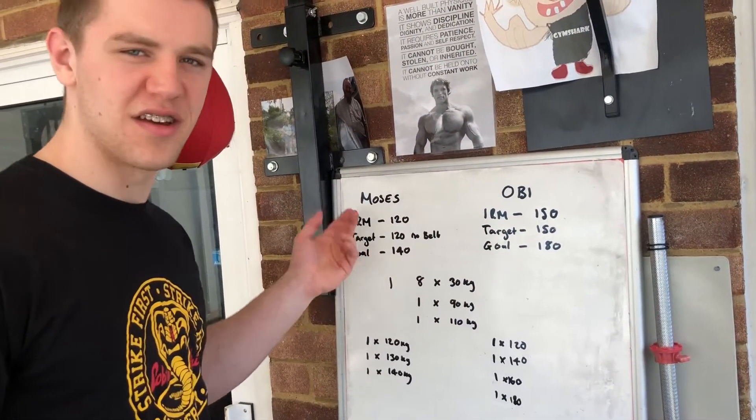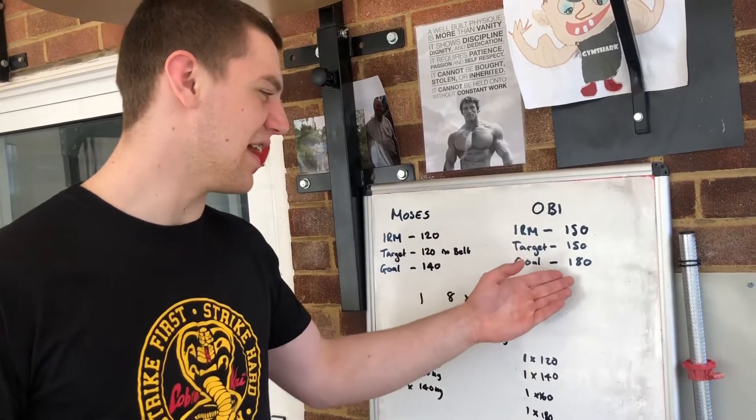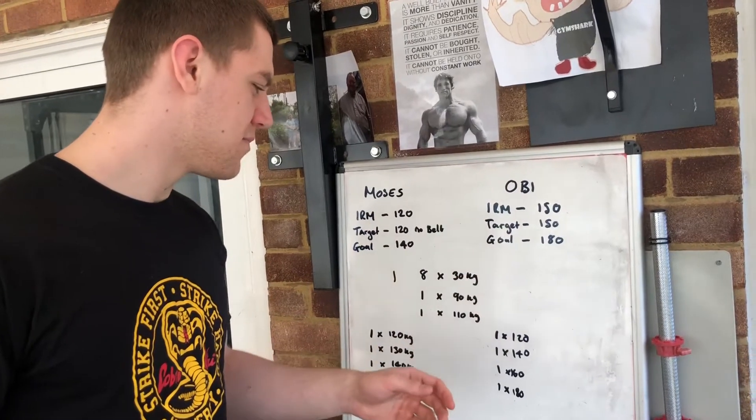Obviously, targets and goals — I don't really know. Moses wrote that down but I don't really know what he means. Basically, I'm going to try and hit 180. I don't know why it says target, because that did say 150 without a belt.